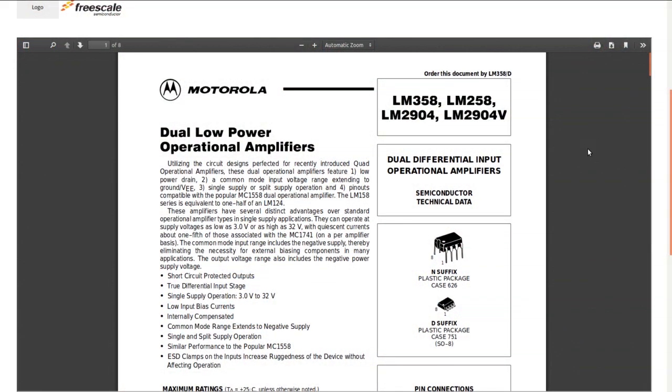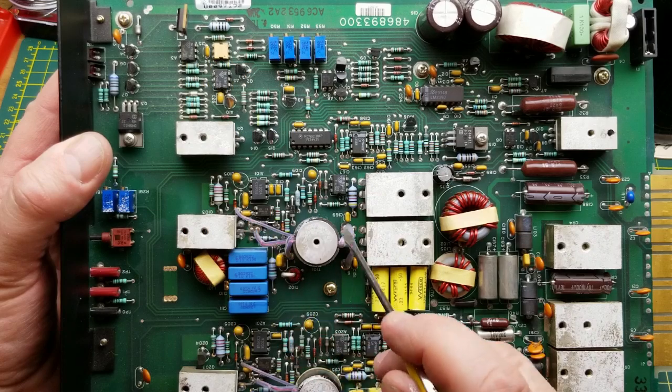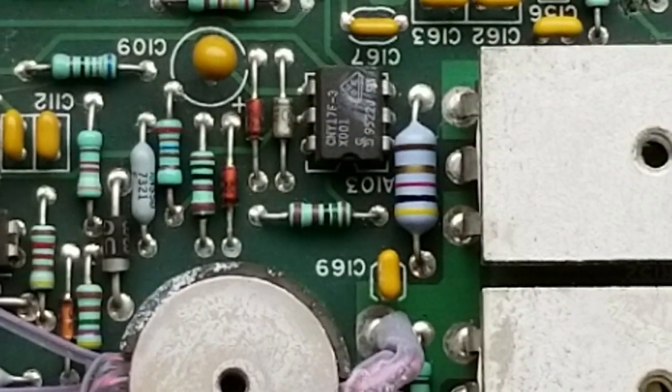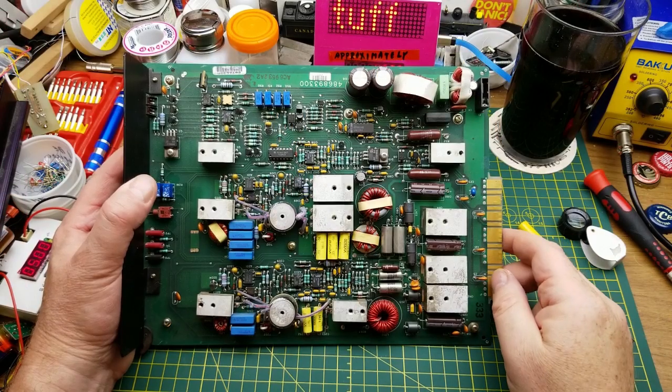The LM358 is a dual op-amp and the LM339 is a quad comparator. I wasn't seeing a date code, but I found one: 95 22 — so 1995, newer than I thought. The CNY17F3s, the six-pin devices, are optocouplers, which makes complete sense in a switching power supply. There's a couple of them, probably one for each rail. They provide an isolated feedback path back to the control chip so it can monitor the output voltage and close the regulation loop.